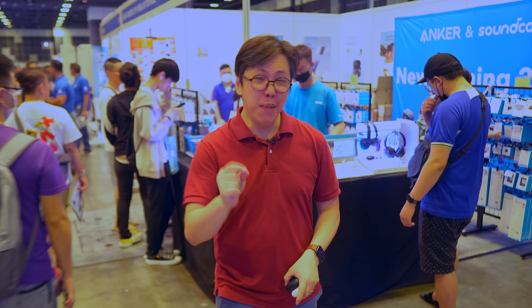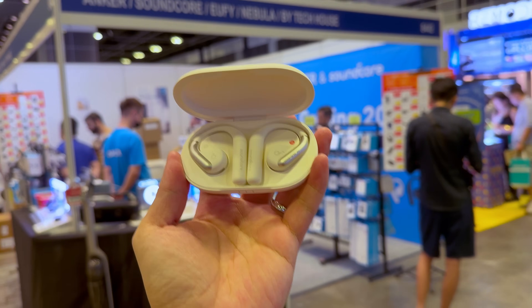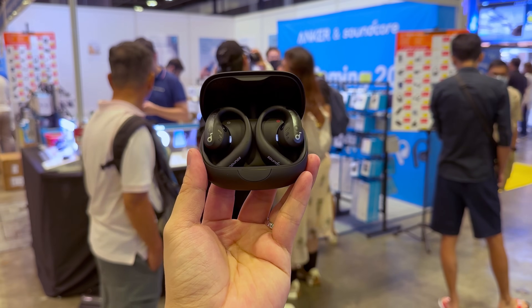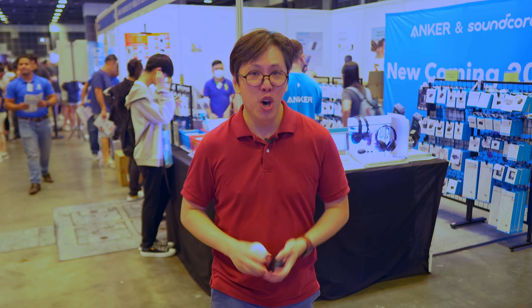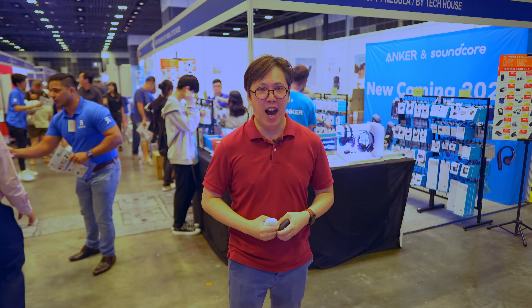But in this video, I'm going to showcase one of Anker's latest products that I'm quite excited about, which is the Soundcore AeroFit and the Soundcore AeroFit Pro. I'm going to tell you what's unique about them, and if you guys want an in-depth review, let me know in the comments.